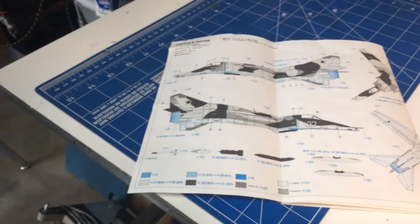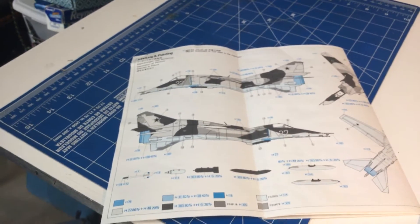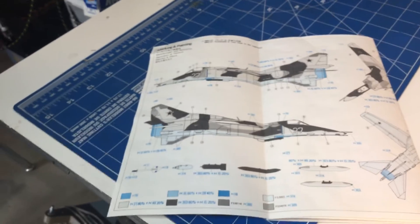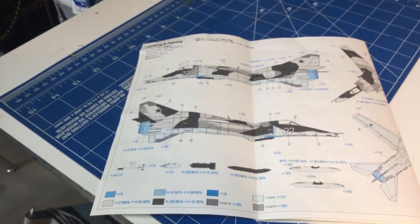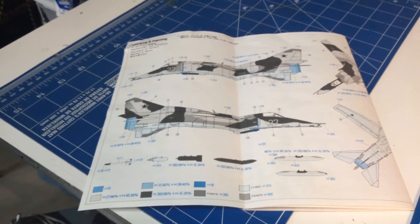I'm pretty sure I showed a video of the MiG-27 and the progress on it. I could be wrong, but I don't know, honestly. So I'll show you what I've done so far from the time that I did that video.